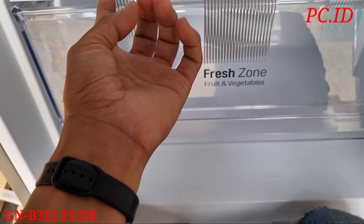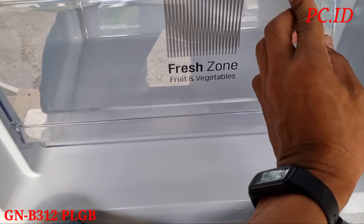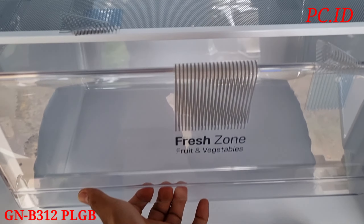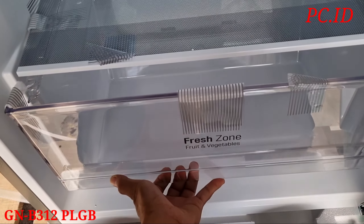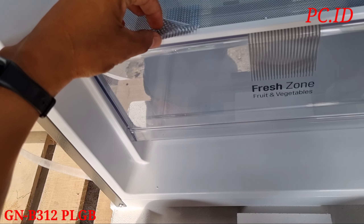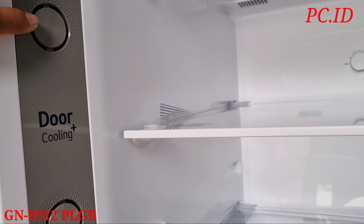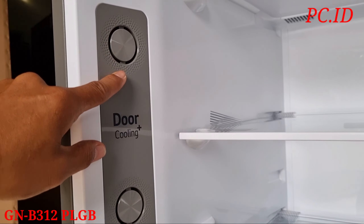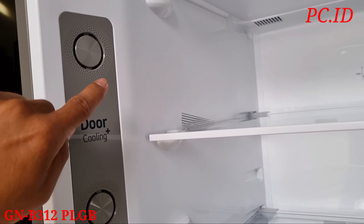Di atas itu ada kartu garansi, buku panduan, dan serial number semuanya. Ternyata kalau untuk tipe ini dia Fresh Zone, fresh and vegetable. Untuk tipe 312 ini ternyata setiap tipe beda nama juga. Fresh zone nya ternyata gede, buat kurang lebih 10 sampai 15 liter kapasitasnya, kalau tidak salah bisa sampai 20 liter.